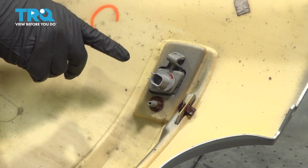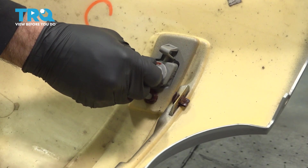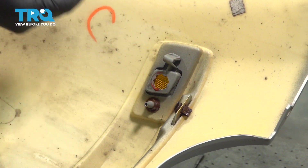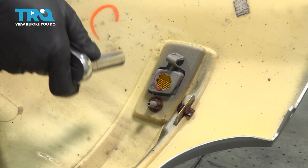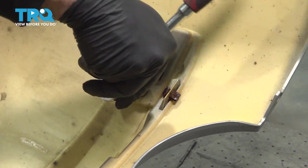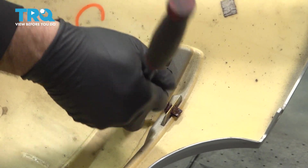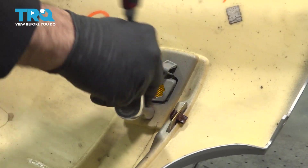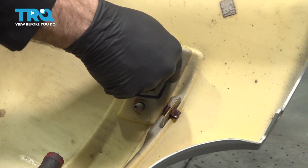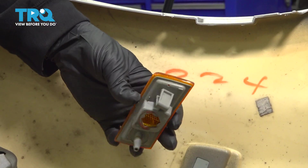Now on our side marker light, you can go ahead and turn that bulb socket counterclockwise, wiggle that out — it comes out with your bulb. Set that aside. Using a 13-millimeter socket, go ahead and remove this nut right here, press in on this little tab, and push that marker light out through the front side. There you have it.